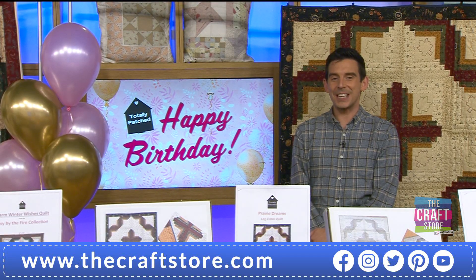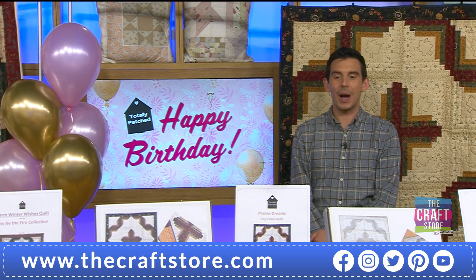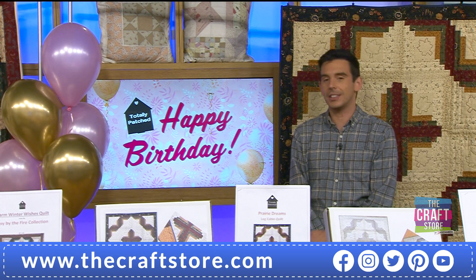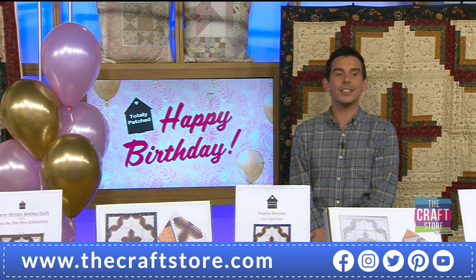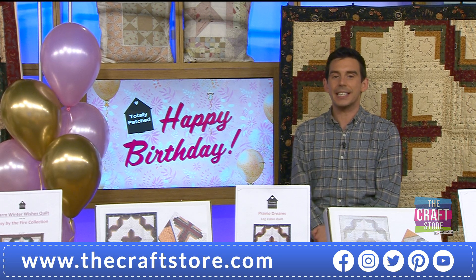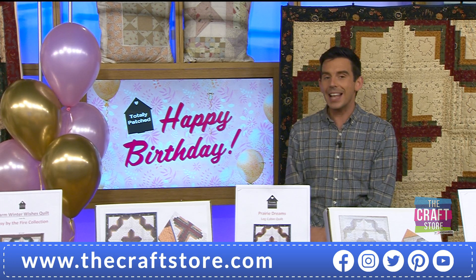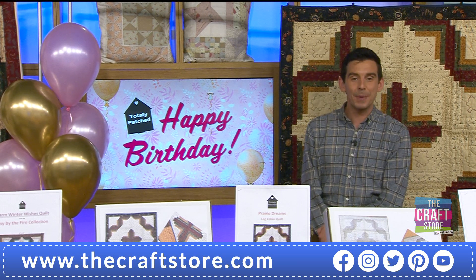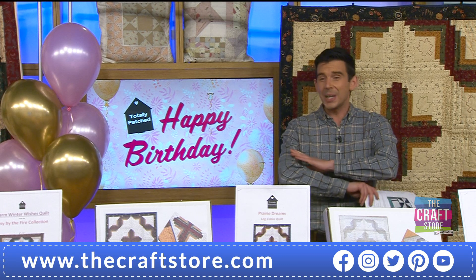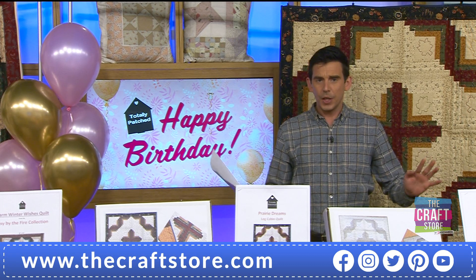A very good evening to you, I hope you're well, and a happy 16th birthday to Totally Patched — sweet 16 and never been kissed, I'm guessing! As it is a birthday celebration, before we get into absolutely anything that you are looking at here...